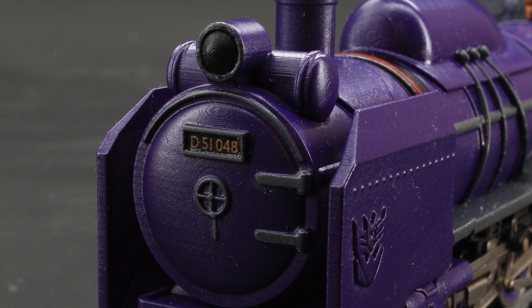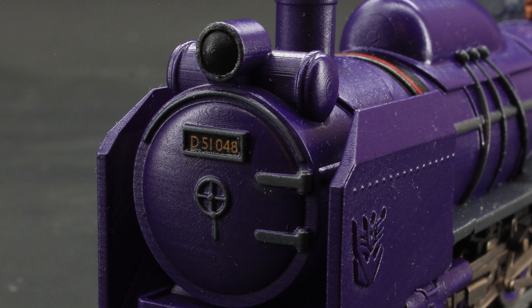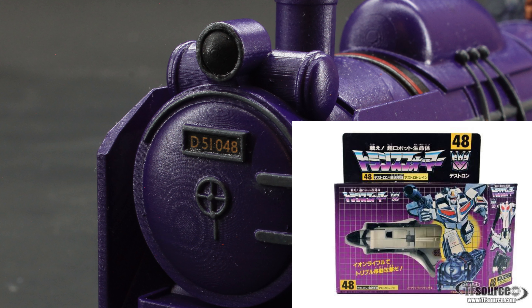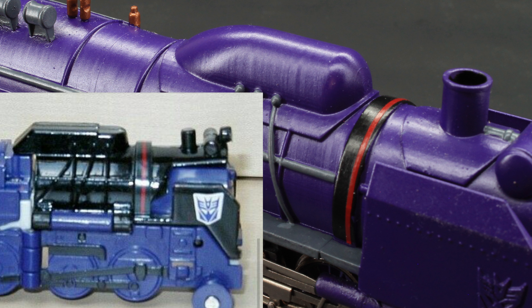The number plate is a water slide. From what I can find, the JNRD class locomotives always had their number plate start with the class of locomotive — in this case D51 — and then three digits for the specific locomotive. I picked 048 as a reference to the release number of the original G1 Astrotrain in Japan. On the sides you see more of the charcoal on the pipes, floorboards, and such — anywhere I thought it would nicely complement without overpowering the color palette. On the thick band of the molding, I referenced the G1 toy by painting it black and adding a red vinyl stripe. It sort of sticks out, but in a good way — a tasteful bit of color amongst the predominantly purple vehicle.